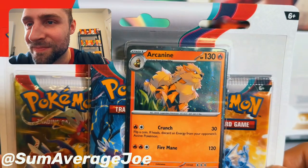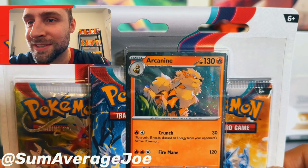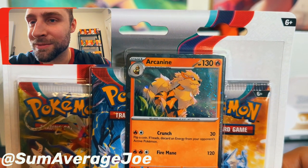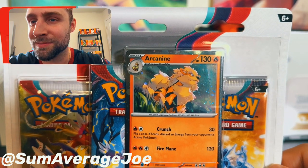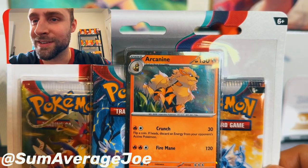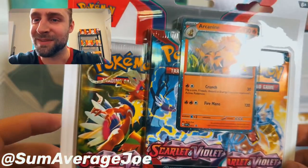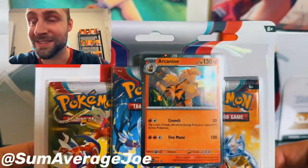Look at him. Oh, beautiful. He just looks stoic, looking in the sky, looking like he's going to protect his trainer with his life. I love Arcanine — just reminds me of my dog Storm, and that's exactly how he was: a protective animal with a lot of energy and a fiery spirit. Gotta miss him. But we got some three packs here that I want to get into. Let's get into these things.